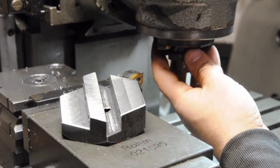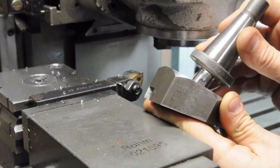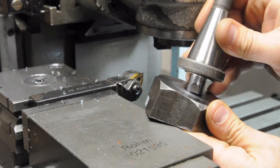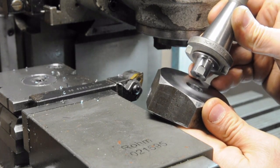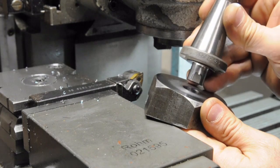That didn't work out exactly how I would have liked. I was shooting for about 1.5 to 2 thou interference, and I'm essentially line to line - probably only a couple of tenths. Although that's still technically a press fit, if I drive this into that hole it's not going to have as much holding power as I would have liked. So I think I'm going to go over to the press and just push this in the hole.